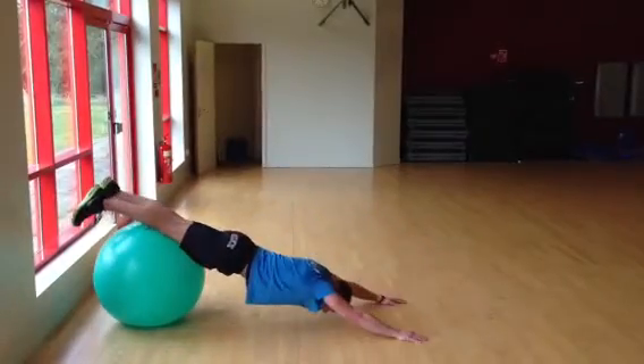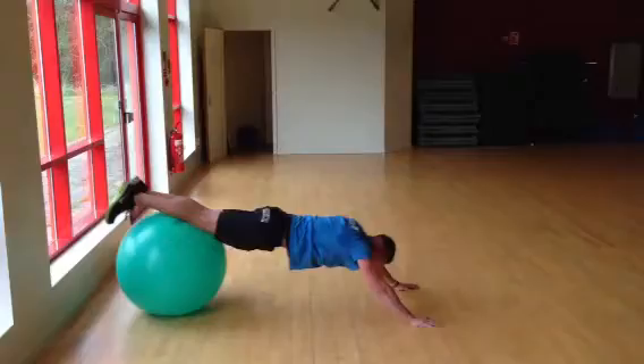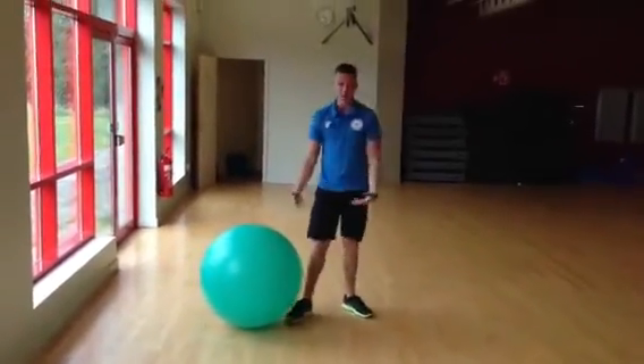Go for number two, drag, bring it in, go for another, last three, boom!